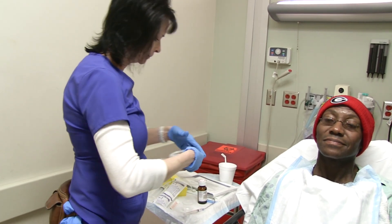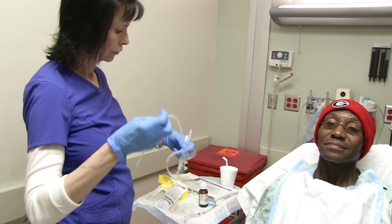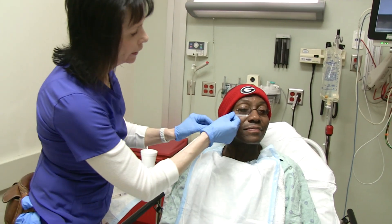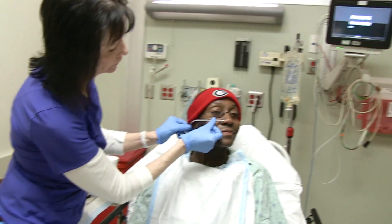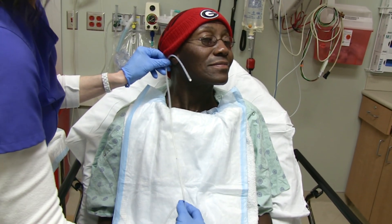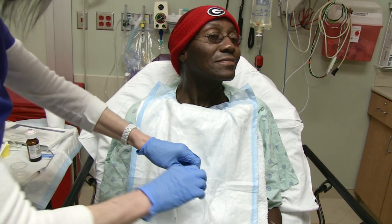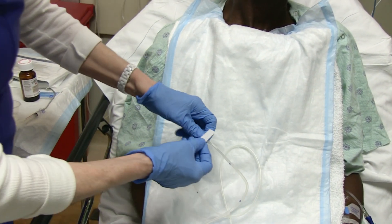Go ahead and just prepare this. Turn your head sideways like this. We're going to measure from the nose to the ear, and then from the ear to the xyphoid process. We're going to put just a little piece of tape there so we'll know how far we need to go.